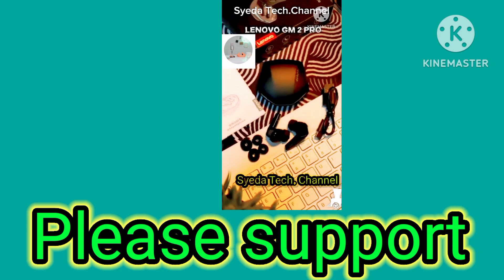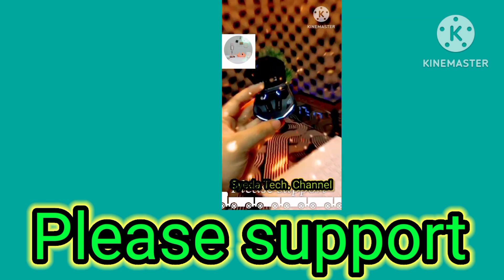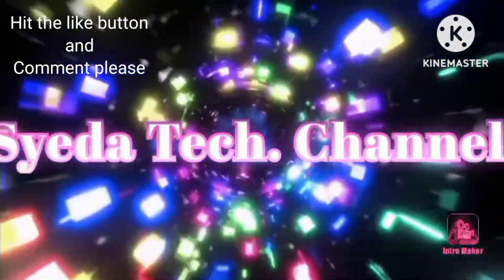Asalamu alaikum, welcome to Sayyidah Tech channel. We have previously covered the Lenovo GM2 Pro, so check that out. Please support me and if you are new to my channel, welcome to Sayyidah Tech channel.